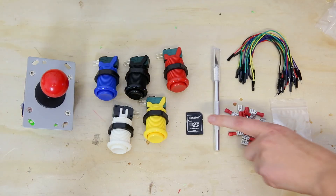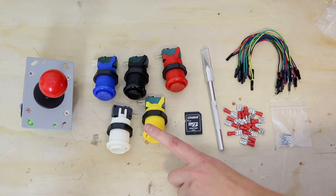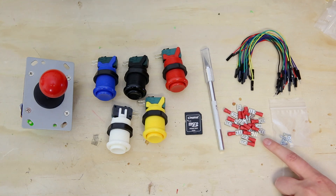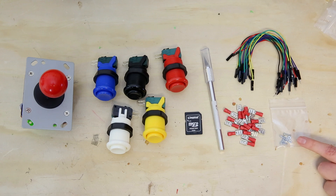In the kit, you're going to find one microSD card with PortaPi Arcade preloaded, one joystick, five arcade buttons, a utility knife, 20 female quick disconnects, 20 male-to-female jumper wires, and a set of four nuts and screws for securing your Raspberry Pi to the box.